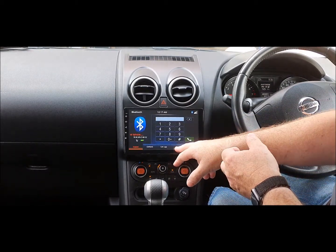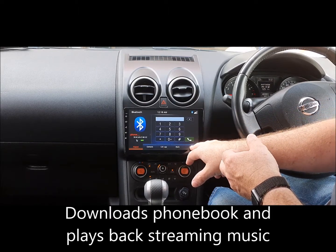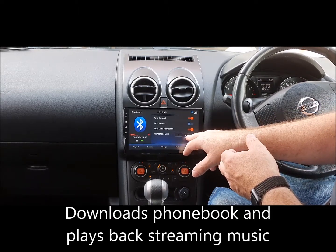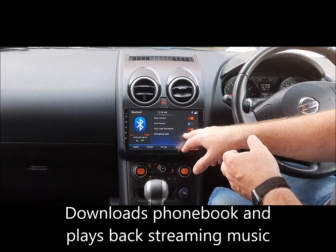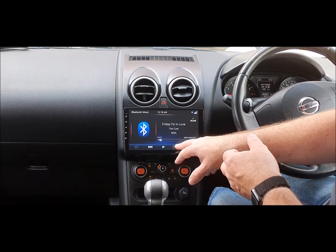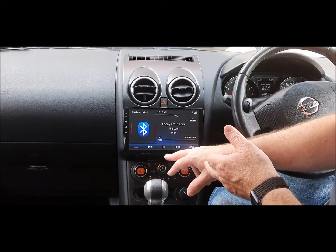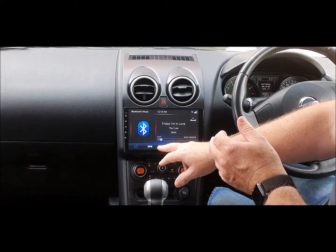Here you can do all the normal things for calls. You've got call logs, you can set it up, and there's a microphone gain setting if you prefer it louder or quieter, which is a really cool feature. You can set auto-connect or auto-answer. In the Music section, you can go on there and play your music via Bluetooth, and it shows all your song titles.